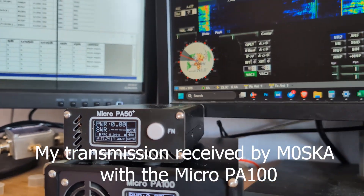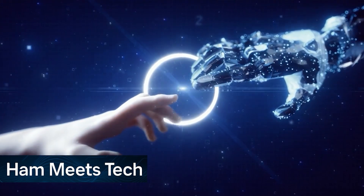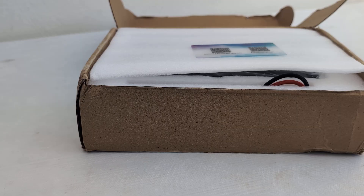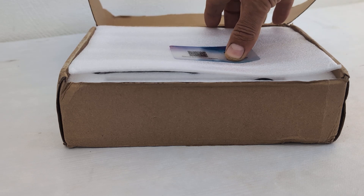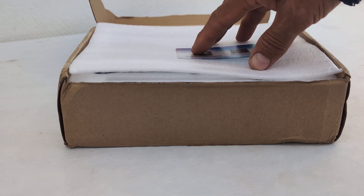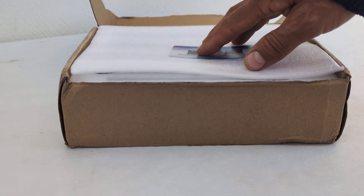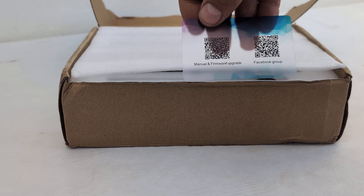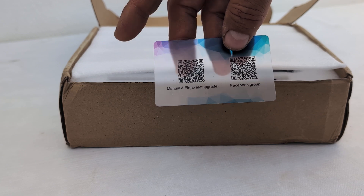Again from Belgium — okay. I just received this one in the mailbox: the Micro PA 100, a new 100-watt amplifier with 5-watt input, so very convenient if you are using a QRP radio like the Hermes Lite. When you open the box you are greeted with a little card with a QR code where you can download the manual and firmware upgrades, and also a Facebook group QR code for support.